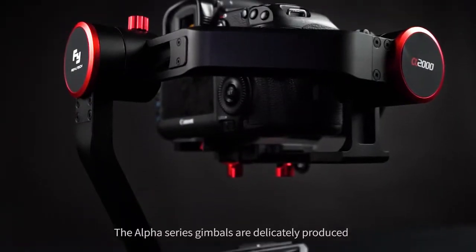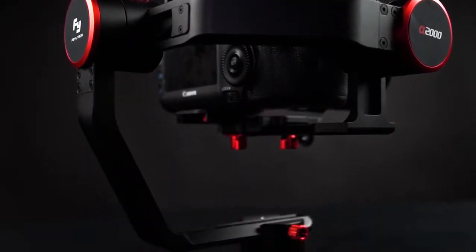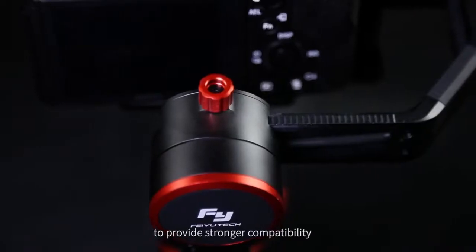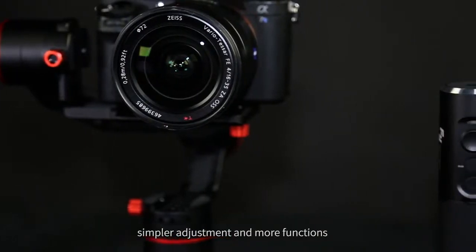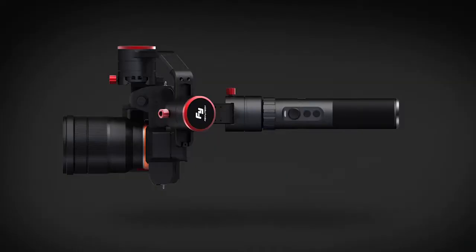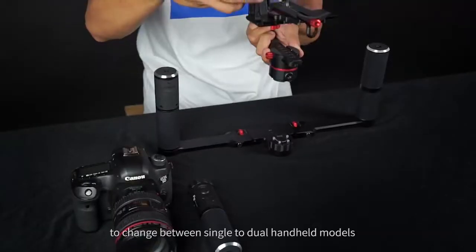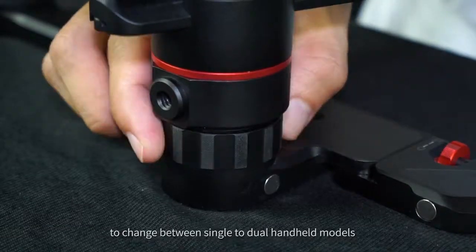The Alpha Series gimbals are delicately produced by adopting metal CNC high-precision process to provide stronger compatibility, simpler adjustment, and more functions. The detachable handle design makes it easy to change between single and dual handheld models.